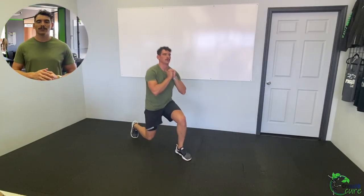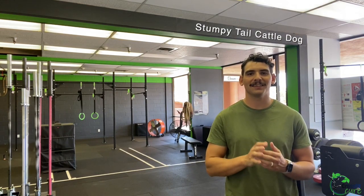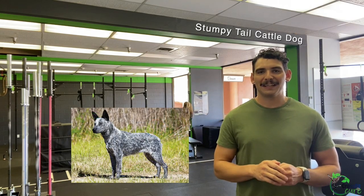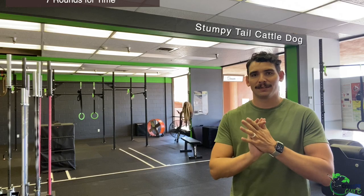Then 30 seconds of lunges each side — this is a range-of-motion lunge, so go down and step back up rather than just holding. Two rounds of that and then we'll get into our workout. Today's workout is called Stumpy Tail Cattle Dog — and yes, that is the dog's name. They look kind of like a mix between a Blue Heeler and Australian Shepherd but are naturally born with a bobtail.